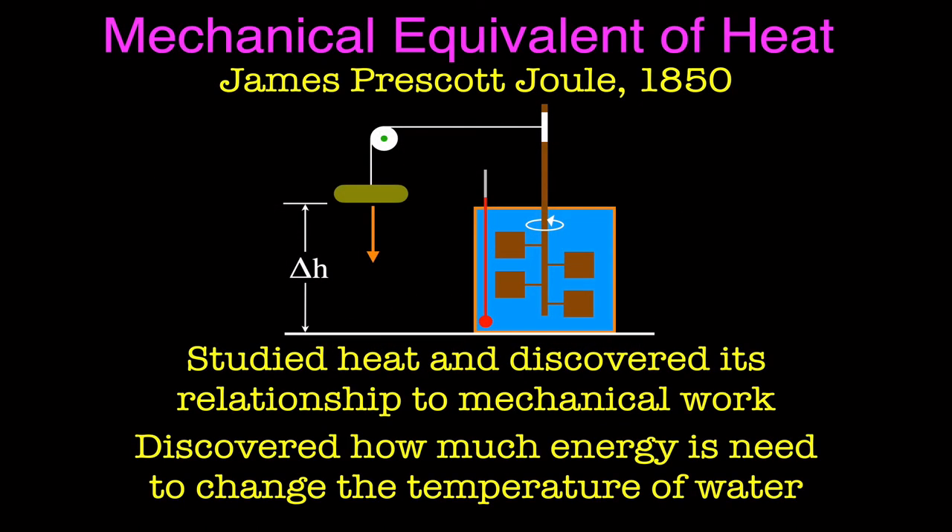The person who did the most work on this and gets credit for a lot of this is James Prescott Joule. In fact, the unit for energy, heat, and work are named after him — the joule. He was working in the 1850s as a brewer; his family had a brewery. He was doing a lot of work with heat, temperature, and water, and got interested in converting mechanical work. He studied heat and discovered its relationship to mechanical work — specifically how much energy is needed to change the temperature of a certain amount of water, which we now call the specific heat of water.